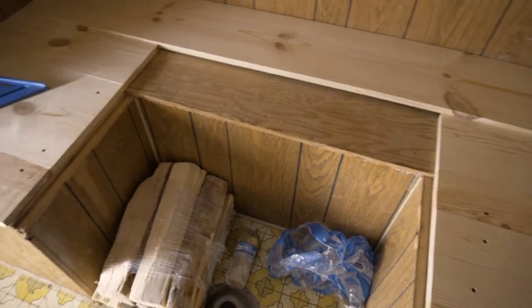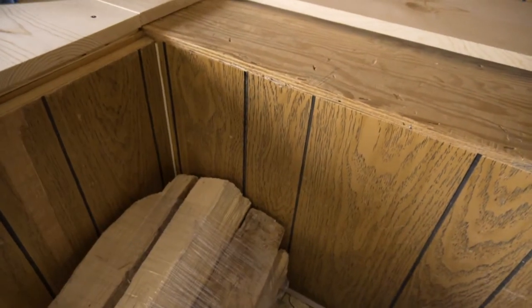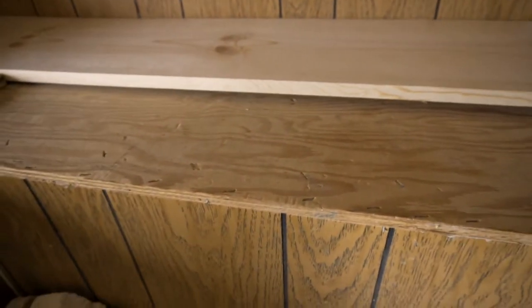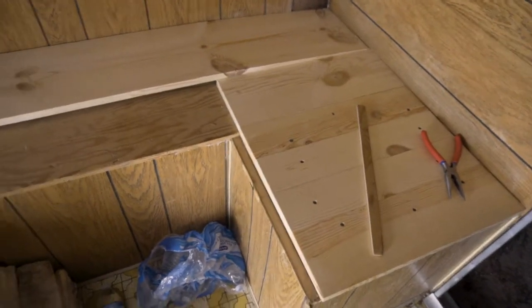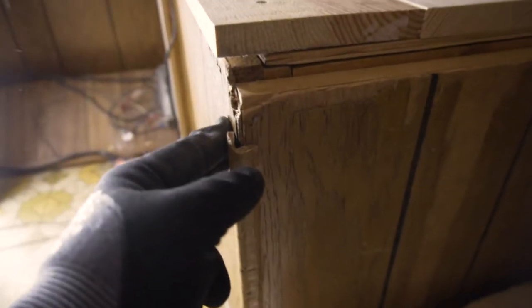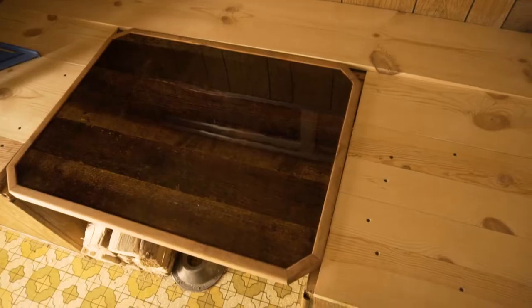I did the test fit of the table and it fit pretty well. I had to shave a little bit off the end just to make sure it fit. Once I got that off I realized there's a bit of a rock in it, so I'm gonna add a quarter-inch piece of plywood to this side and then screw the rest of these boards down — that should make it fit. I'm probably gonna paint these boards white once they're down. I've brought this little piece out a bit so that it covers this end, which I'm thinking will make it look better.